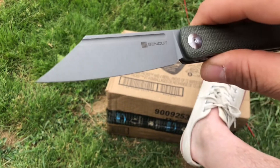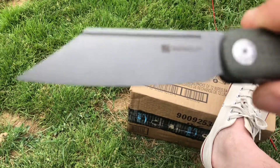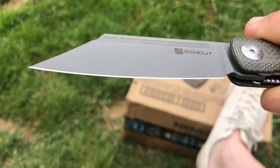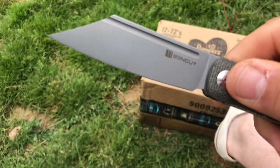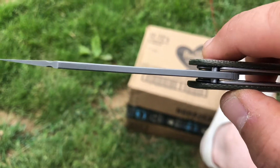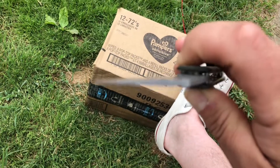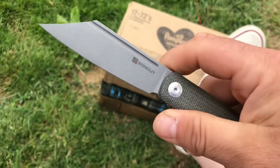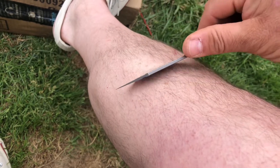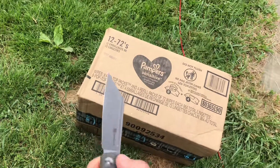This here is a flat ground, tumbled, finished, 9CR18MOV steel, and man, what a fine, fine edge it has on it. The blade itself is only 3.38 inches, but the thickness is only 0.12, and you can see they do some fine reinforcing there that goes to that fine, fine tip. It's an extra length cutter. It will take the hair right off you — very hair-popping sharp, and it's a heck of a slicer all in all.